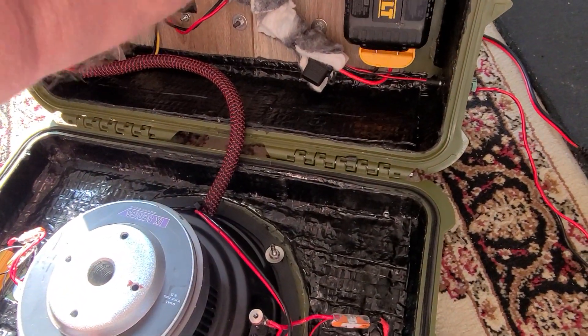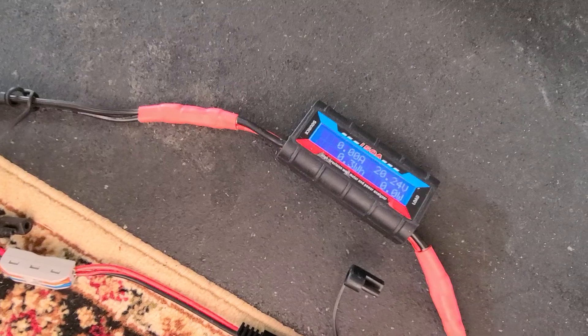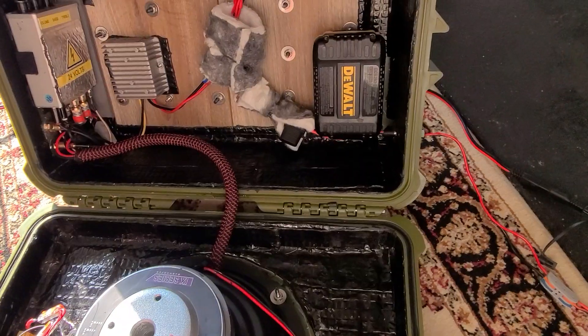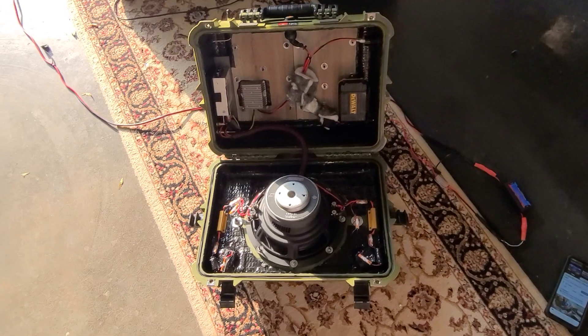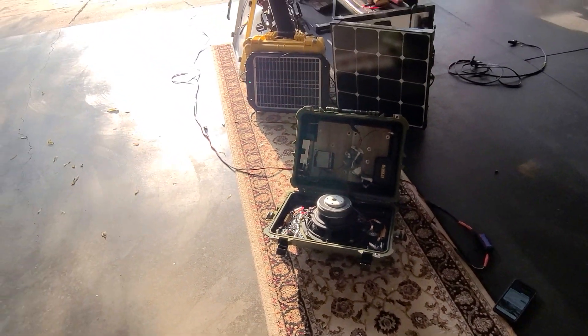I could put the battery back in too, but it won't show any power draw because the battery is fully charged, so it's not going to charge. But when it does go down, it'll start drawing power off the solar panel to charge itself back up. Isn't that cool?